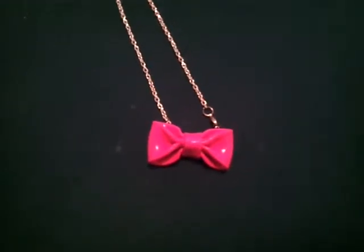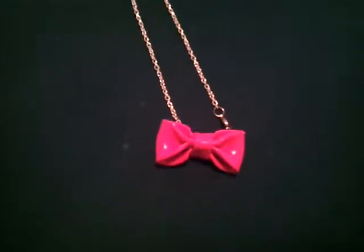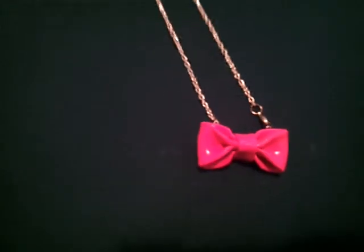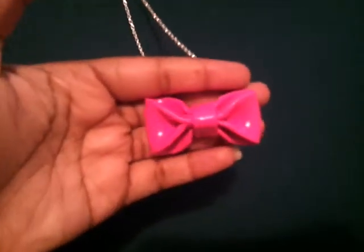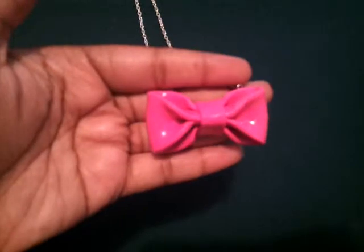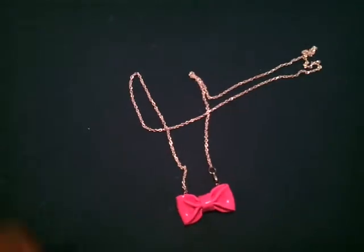Good morning YouTube. Just wanted to show you all my newest polymer clay items, which — as you can see — this is a necklace bow that I did yesterday. It was actually my first time making it in clay, because I know I made one with duct tape but I hadn't tried the clay yet. I did that yesterday and my necklace is a little too long.